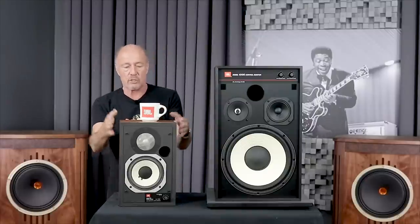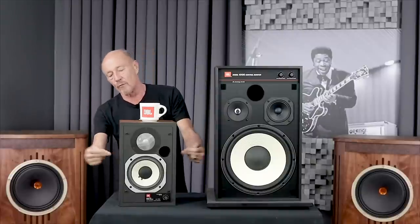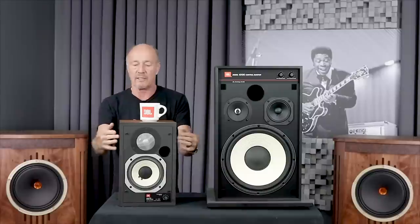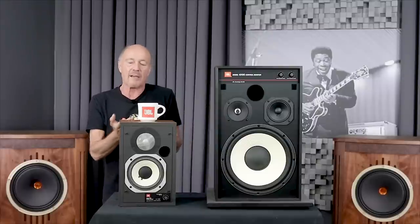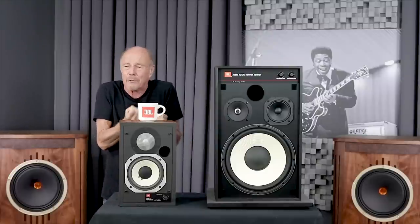This is a pair of old JBL 4401 control monitors. This was called an L50 back in the day for home use, and then this is the control version of it for commercial use. It's like a little baby JBL and I use these in my office.